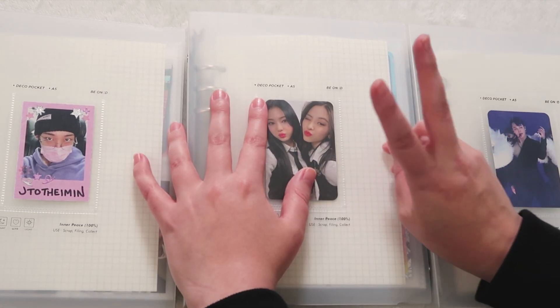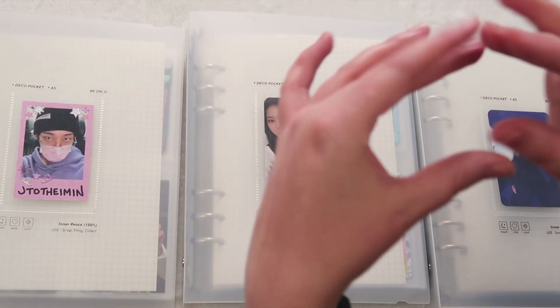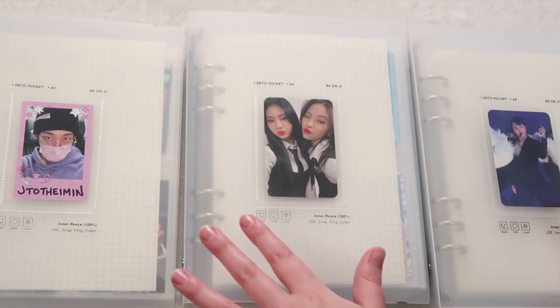Hello, hello, hello! My name is Melanie, or J to the Emin, and I am so, so, so behind on binder videos.